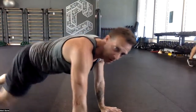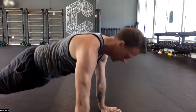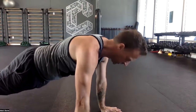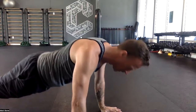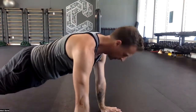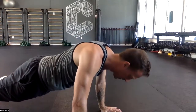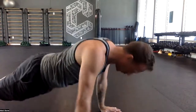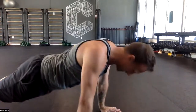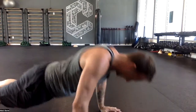Scapula-only push-ups. One, two, three, four, five, six, seven, eight, nine, ten.